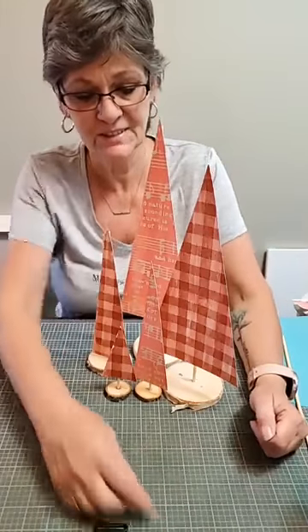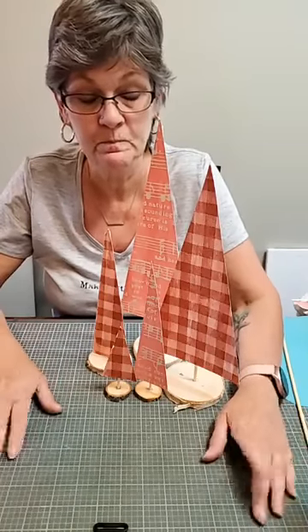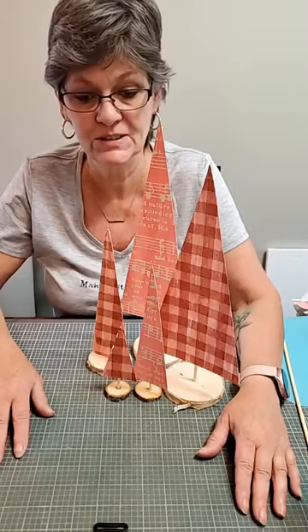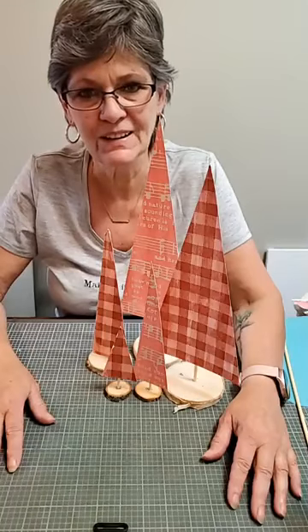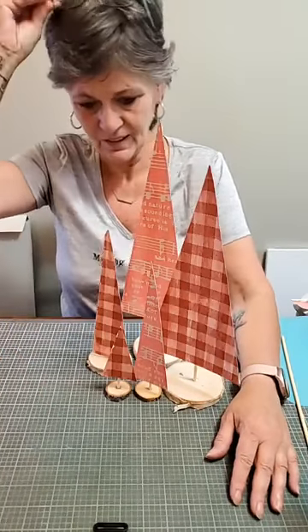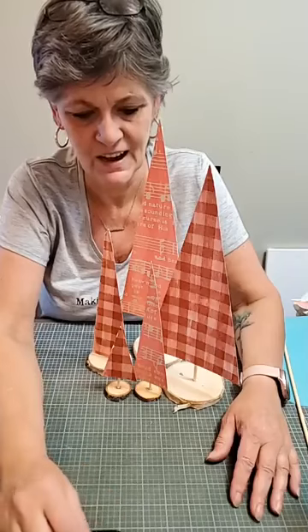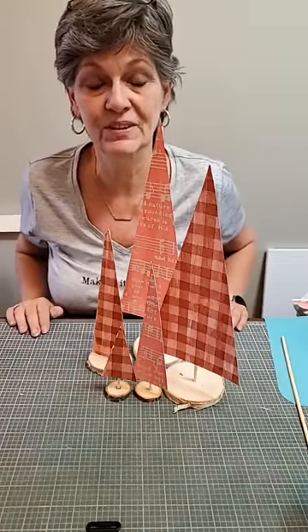All right my friends, that is it for today. Tomorrow we will be doing something to go above the mantel, above the fireplace, and it'll kind of all tie in together — that'll be really cute. And then I'm just going to brainstorm what we're going to do next week. You guys have an awesome evening and I will see you tomorrow. Be safe — bye for now!